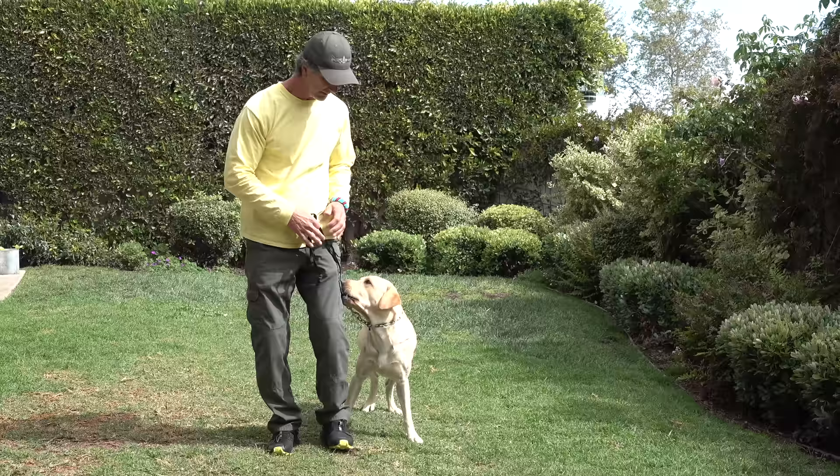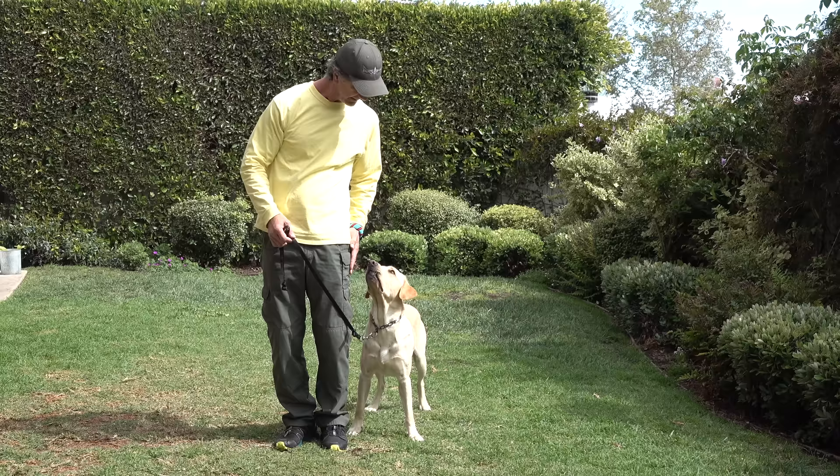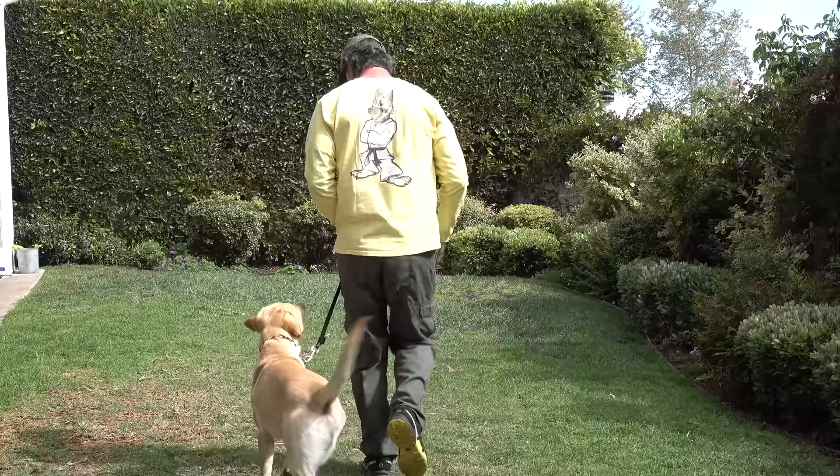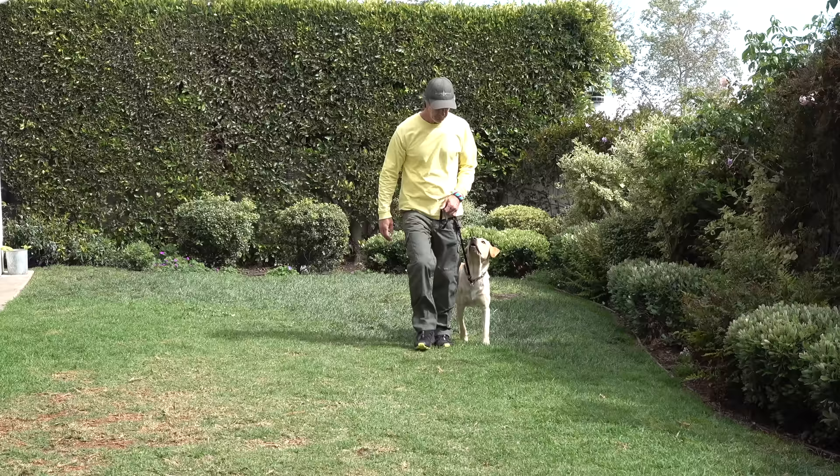If I say 'Dwayne, heel,' he's going to get in this position and sit. And then from here, I can lure him along and say 'Dwayne, let's go.' Heel and heel, turning, walking, and turning, and walking. And this is all fun. I stop, and he stops.